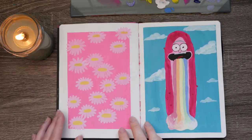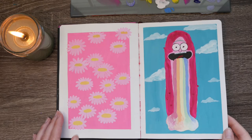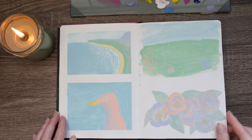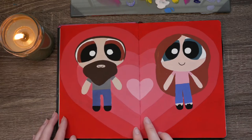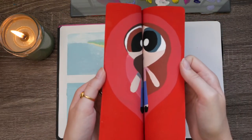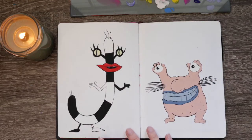They both have really bright colors. Here we have a daisy page and Pickle Rick — or Pinkle Rick. Oh, and then this is my least favorite spread in the whole book. I don't know why, I just don't like it. I thought about going over it and didn't. This is Ken and I as Powerpuff Girls — how obnoxious am I? I kept going up to him and making them kiss after I painted this.